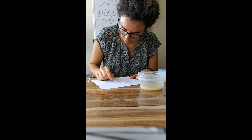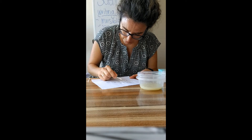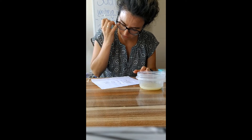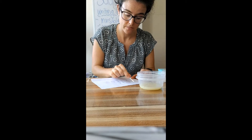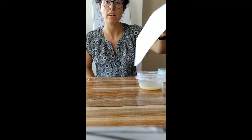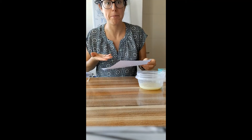So I wrote my secret message. I'm going over it just to make sure that I get all of the letters nice and clean with enough juice that it's going to work. Now what we have to do is let it dry. Before you give your secret message to someone, you have to make sure that it dries, because if you give it to them wet, then our trick is not going to work and they can just read what it says wet on the paper.